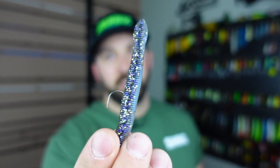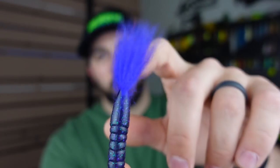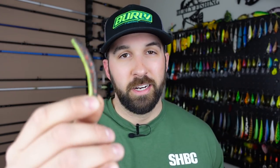Depending on the bait, a Z-Man Finesse TRD will have subtle movement, versus something like the Ned Zone from X Zone which has a bit more action, versus one of my all-time favorites, the Foxtail from Rabid Baits — that fur molded right into it gives a ton of action at the tip. Read the water, listen to the fish, and switch the baits up until you start getting bites. Having fluorocarbon means fish that are line shy won't see your braid.